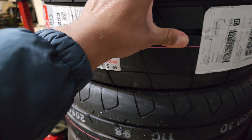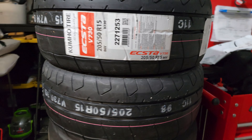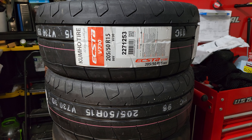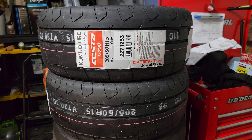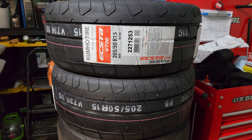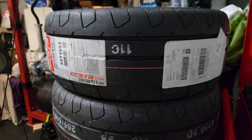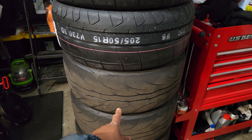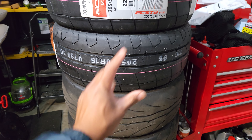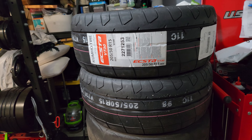They don't feel as grippy as the Bridgestones just by rubbing my finger, but obviously that doesn't mean anything. I've heard really great things about these — that they last a long time, the grip is consistent all year round, they don't overheat as much. They do run a little more narrow than 205s, so compared to the Federals they're two millimeters shorter, and three millimeters shorter than the Bridgestones.